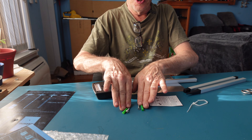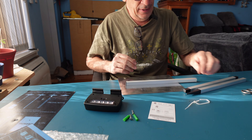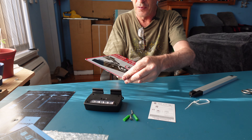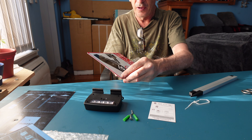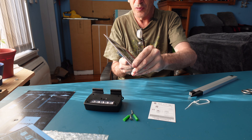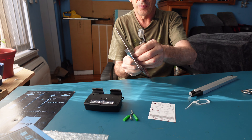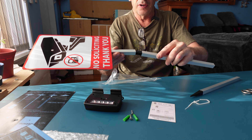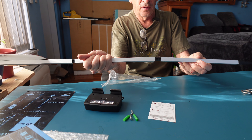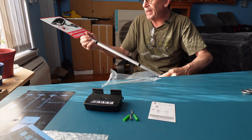You get a set of screws and anchors, an instruction guide showing how to set things up and take things apart. You also get the stake sign, which should have a plastic film on it — carefully grab the edge and lift it off.